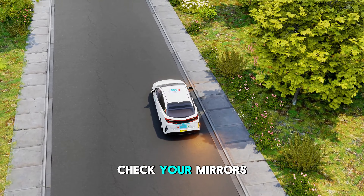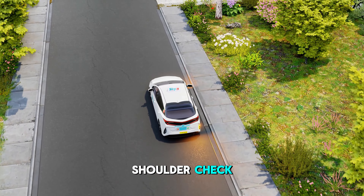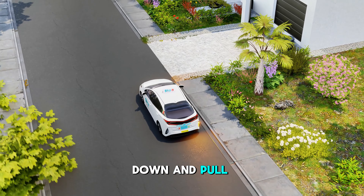Before pulling over, check your mirrors. Activate your right signal. Perform a right shoulder check. Recheck your surroundings. Once clear, slow down and pull over.